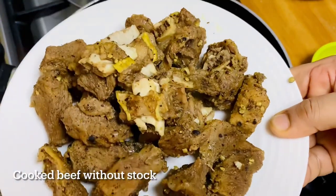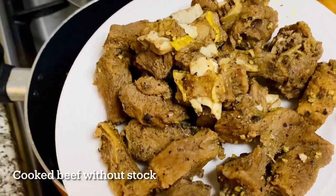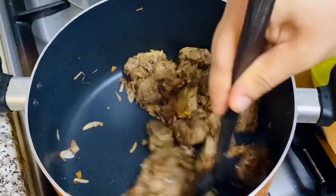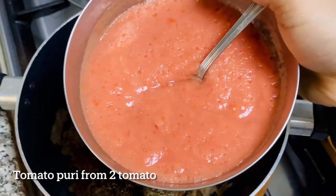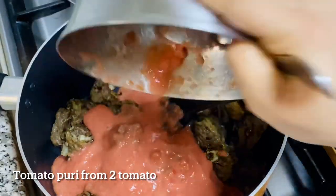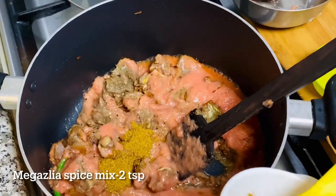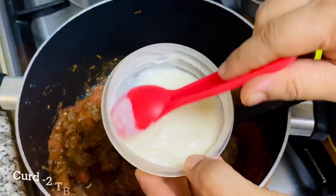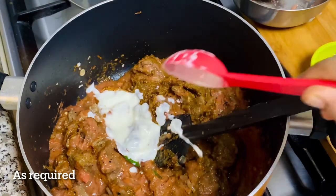We will cook the beef now. Add 1 teaspoon of flour. Add 2 medium sizes. Add 2 teaspoons of masala. Add 2 tablespoons of masala. Add 1 tablespoon of curry.